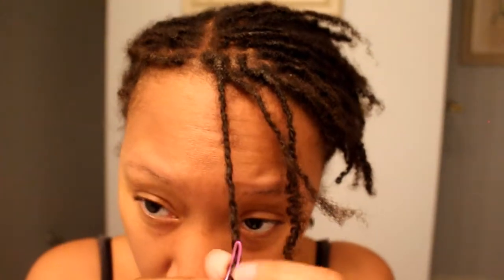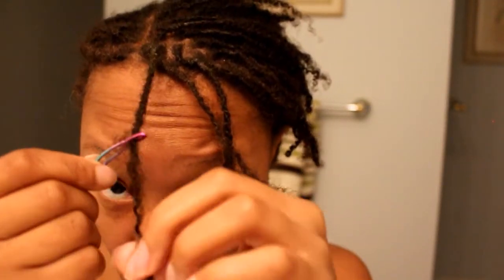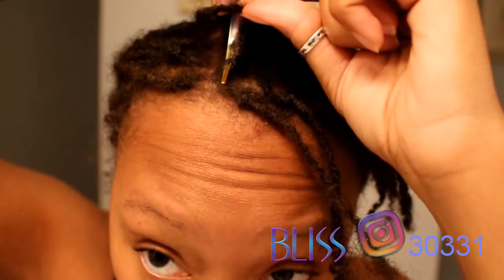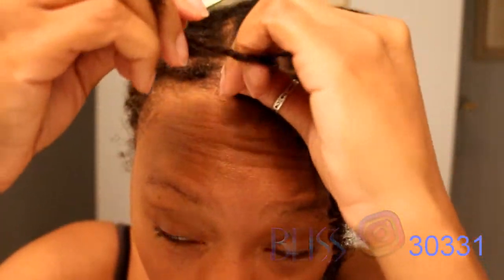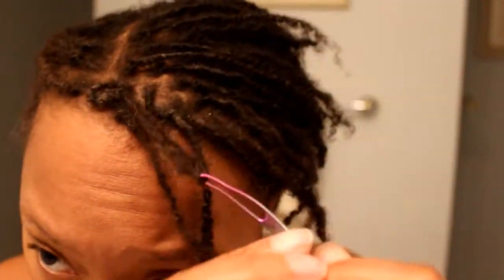I have the rainbow color here, but it does come in rose gold and silver — it really depends on your preference. Online I don't see a lot of people with the rainbow color, so I decided to go with that because I like to be a little bit different from everyone else.